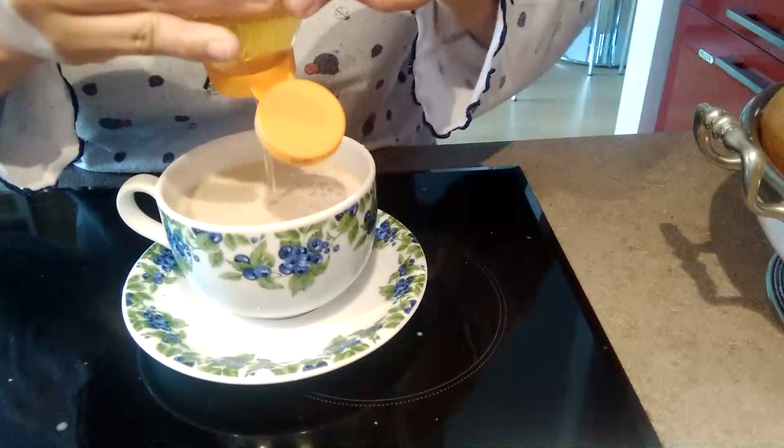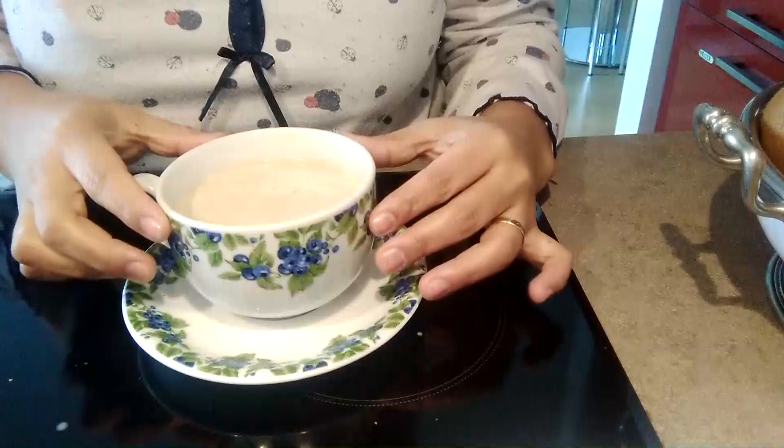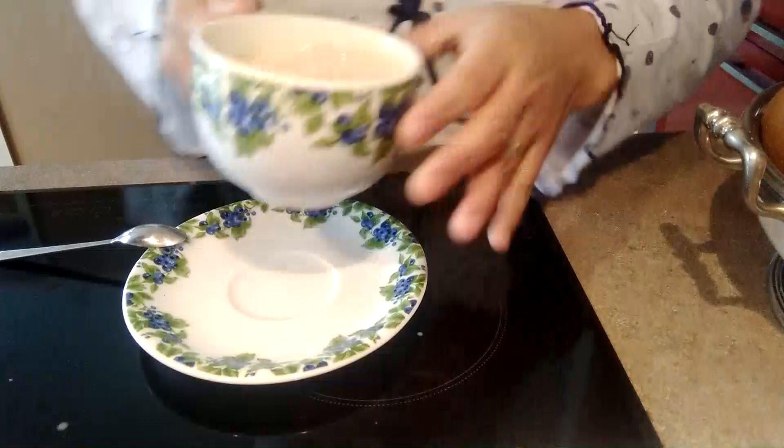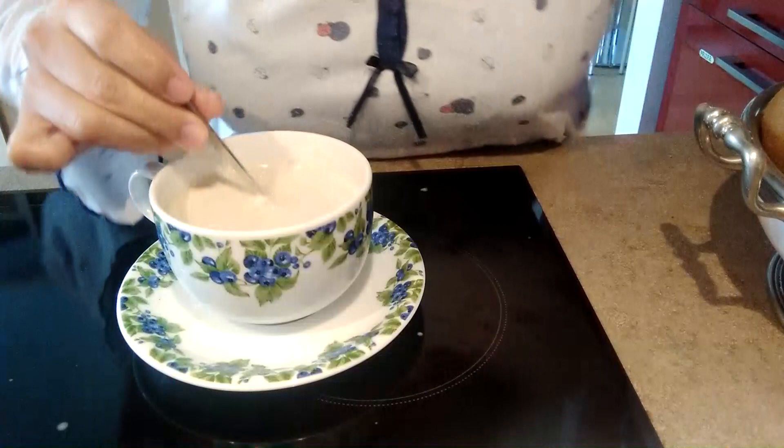Tapos lagyan ko lang siya ng honey. Microwave ko siya. O pag gusto nyo namang malamig, lagyan nyo na lang ng ice cube. Painitin natin. Ayan na guys, mainit siya.